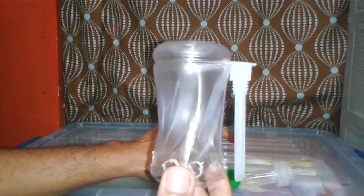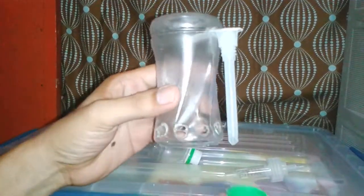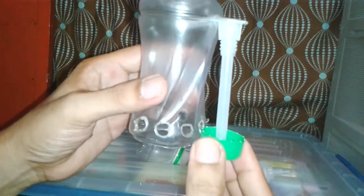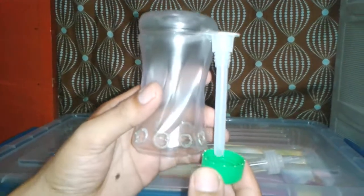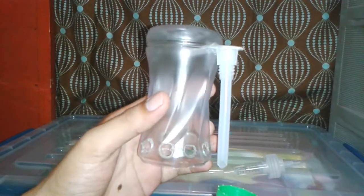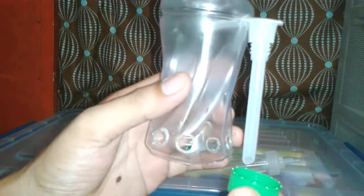I also used the cup from an empty juice drink as a stopper for my snorkel. That's it for today — please subscribe and follow my channel for updates.